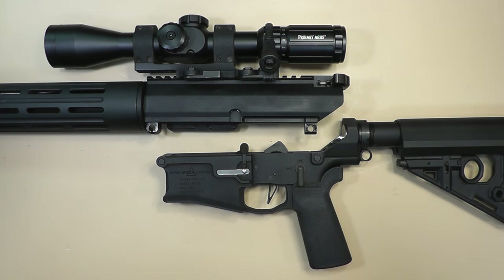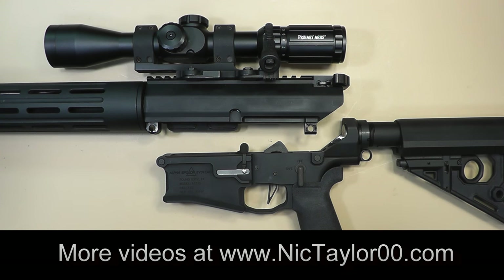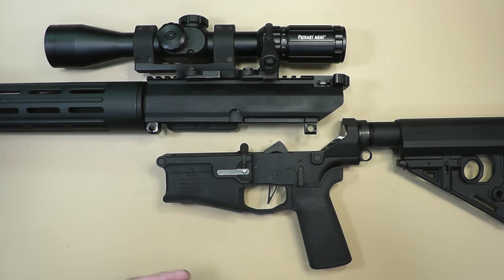Hello everyone and welcome back. In this video I'm going to go over some cycling issues I'm having with my AR-10. It's taken me forever to figure out what is going on with this gun, and hopefully someone else out there looking for the same information or a solution to their problem — I've got the answer for them here, I hope, because good lord I've been working on this thing for a couple of years.